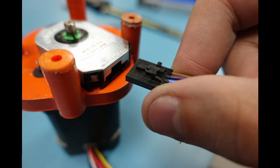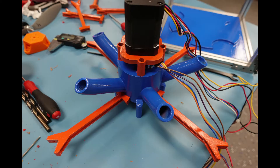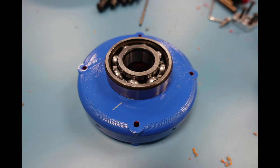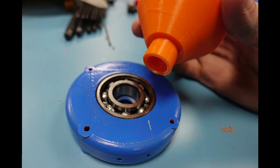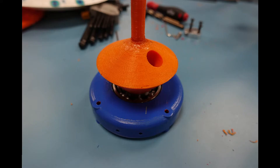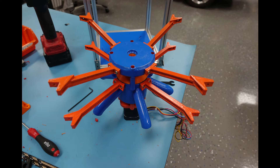We connect the wires that lead back to the O-Drive, and the motor is ready to join the rest of the diverter module. The bearing is inserted into the bearing holder with the help of a rubber mallet, and the chute selector is connected. Once it was all assembled, we added the final braces and connected the whole module to the frame.